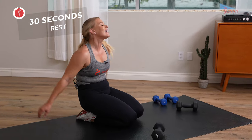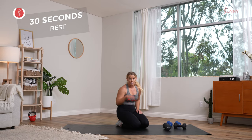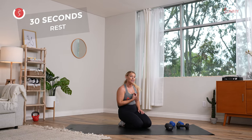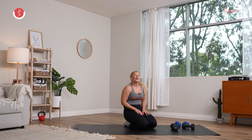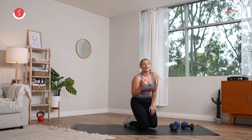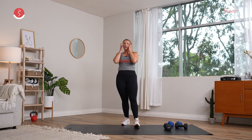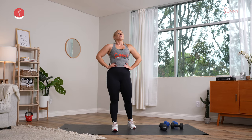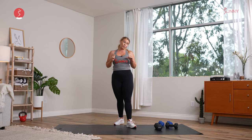Drop those hips down, shake those arms out. You killed it — nice work. Great news — we are done with our full-minute round. Second round coming up in about 20 seconds. We go into 40 seconds of work, 20 seconds of recovery. Towel off, take a sweaty selfie, grab water. Big inhale, big exhale. Second round — RDL to that row. Let's get it — three, two, and one.